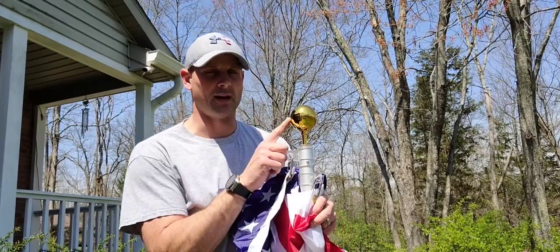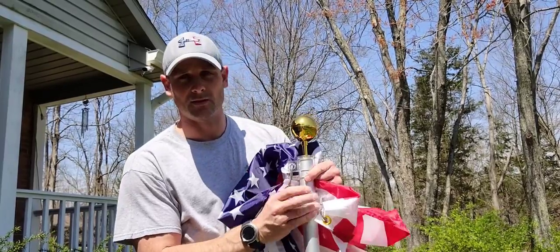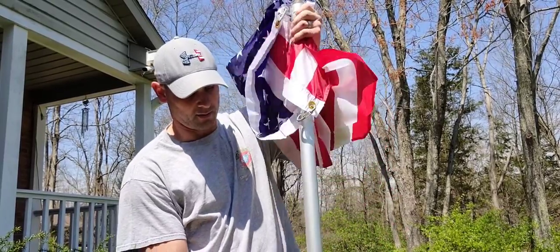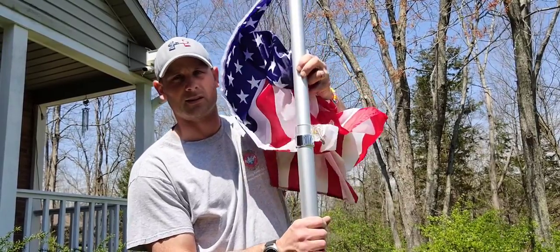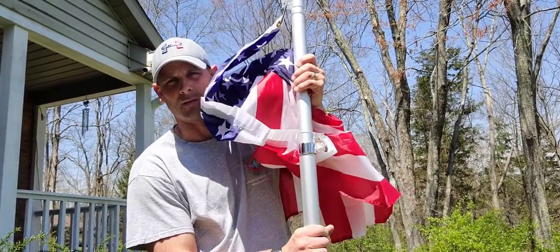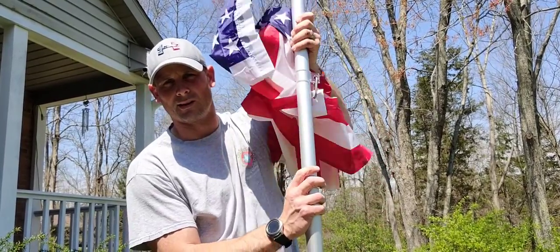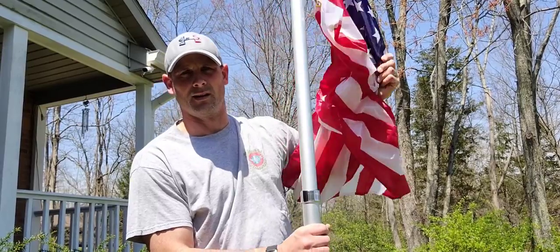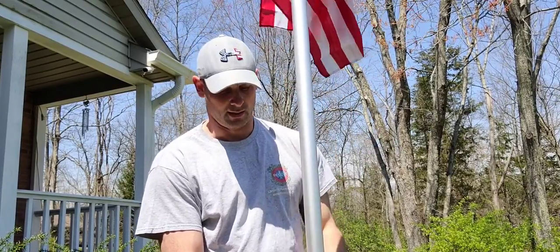As you lower it down you can see the gold ball on the top — that's a really nice accent to the top of this flagpole. To lift it up, you just pull it right up to where you want it, twist it and it'll lock it into place. If you untwist it, it will lower itself down. You extend that all the way to the top, lock it in, then move to the next section. You want to start at the top and work your way down so that you can reach each section accordingly.